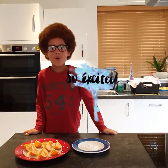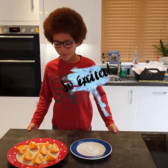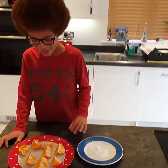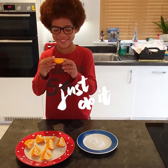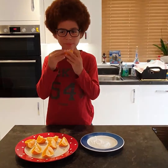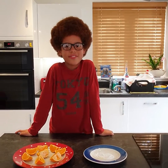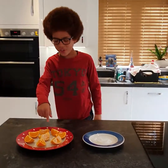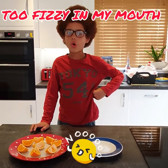So now, the moment we have all been waiting for — I am going to taste the orange mixed with the baking soda. So I tasted the baking soda mixed orange and I didn't like it at all.